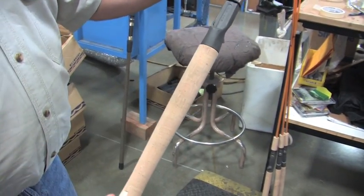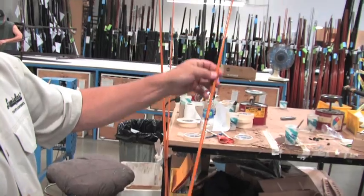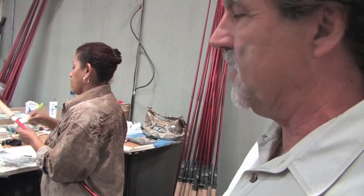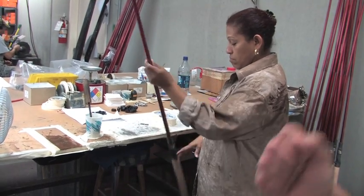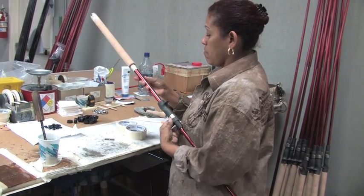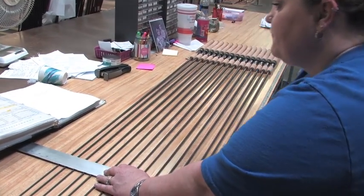Each handle has to be made to fit the exact rod that we're building: rear cork, reel seat, fore cork, winding check, and then we'll put the tip top on — that's the very top guide. Over here you can see the process of putting the cork and reel seats on. Sometimes you need a little bit of masking tape to make sure the reel seat sits firmly on the rod. She's going to mark that, put some glue on, and make sure the reel seat is firmly attached.